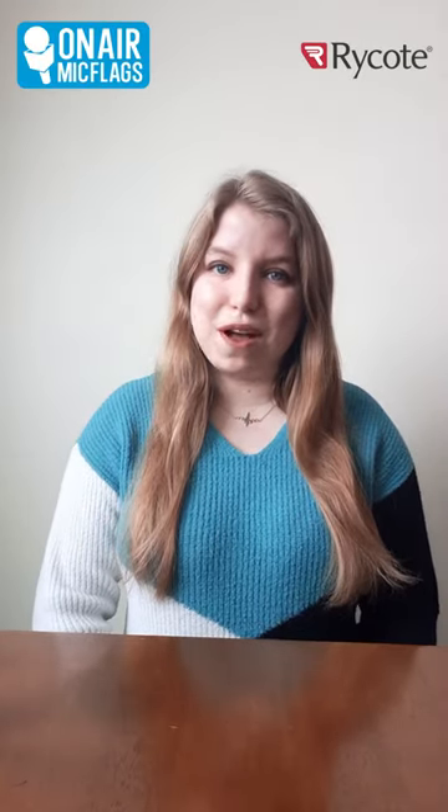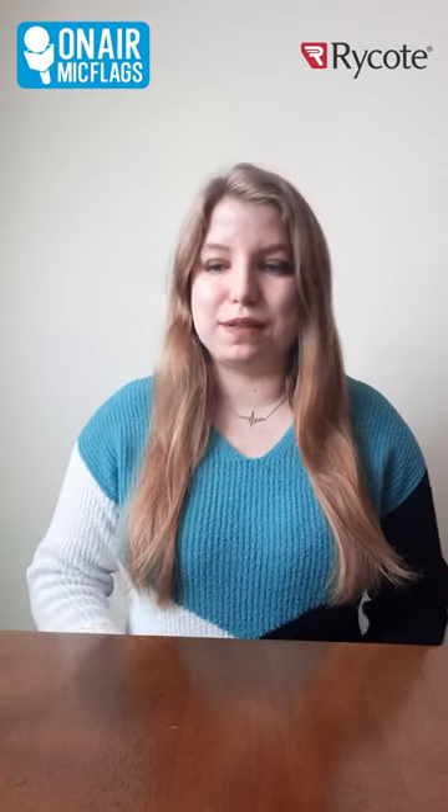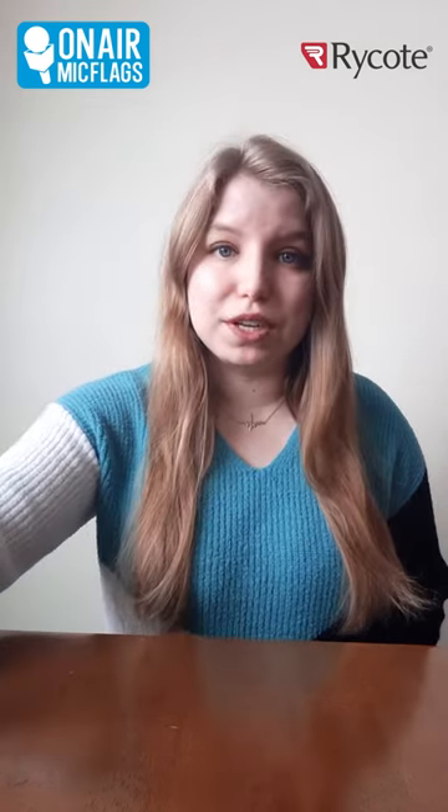Hi, my name is Maggie and I'm from OnAir Mic Flags, and today I'm going to show you how to use our Rycote Mic Flags. When you place an order for your Rycote Mic Flags, you will get an instructional pamphlet, but we still have customers that have some questions.